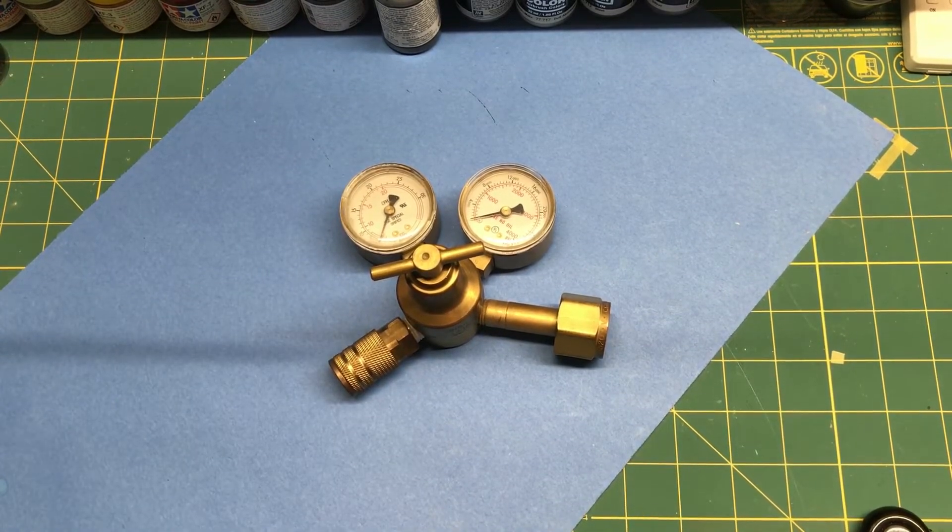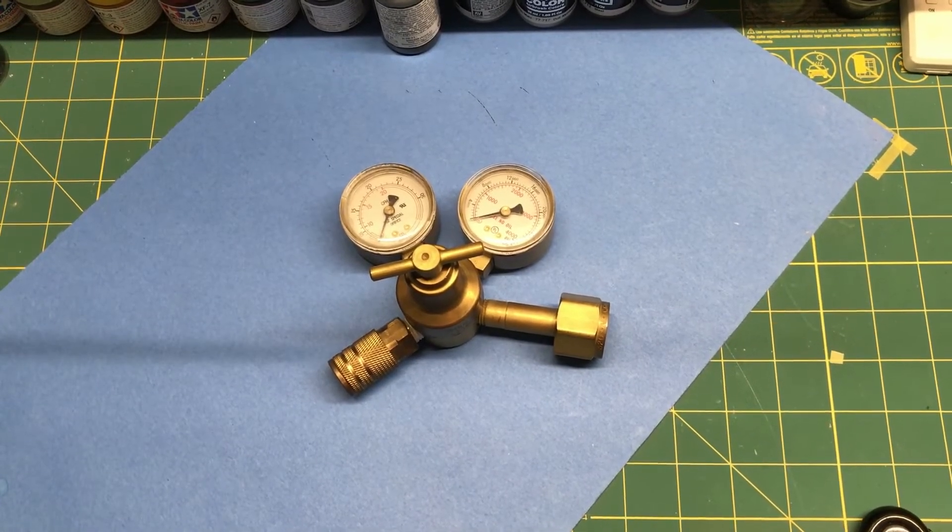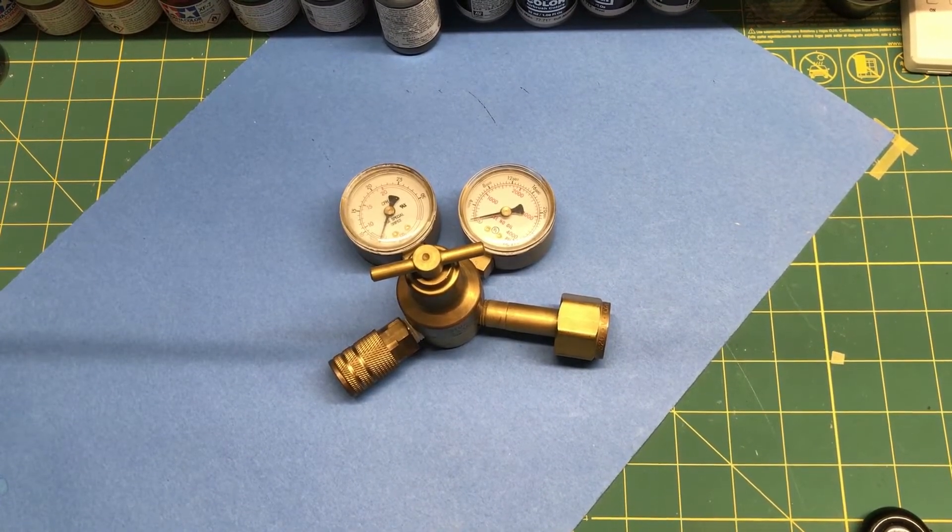In that first little segment at the beginning of the video you saw the whole rig and what it looked like. I'll put a link in the description below talking a little more about it in a more general way if you want to watch the earlier video.